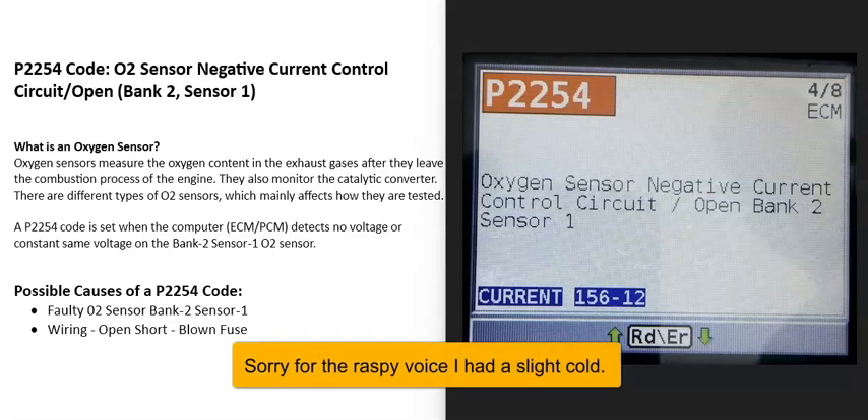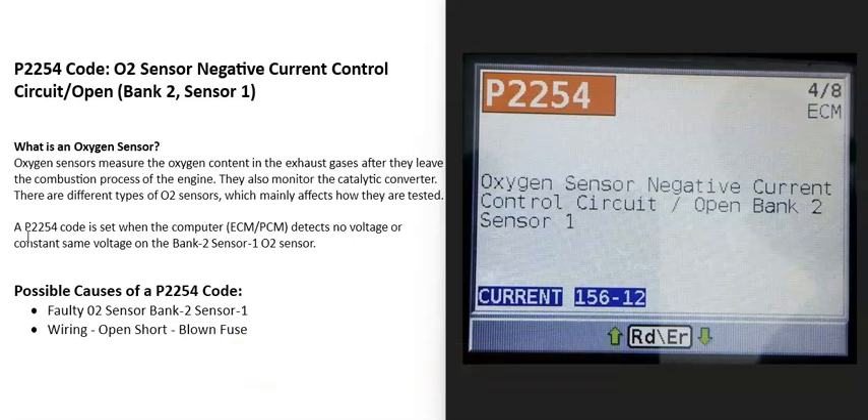Today I'm talking about a P2254 code — what it is and how you go about fixing it. A P2254 code is an O2 sensor negative current control circuit open, bank 2 sensor 1.